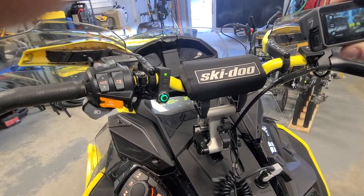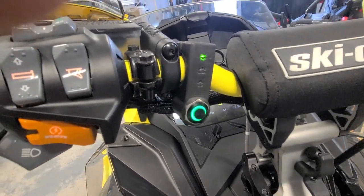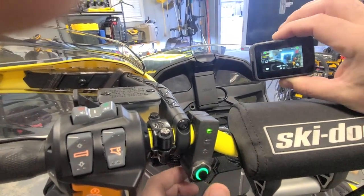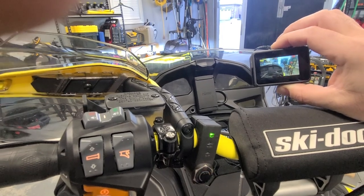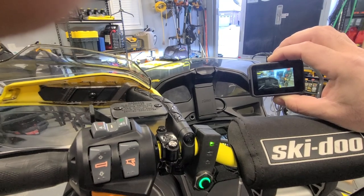There you go — now it's green. You can see it's in video mode. Now if I want to start recording on my GoPro, I simply hit the NARPRO button and it's now recording video. Hit it again and that stops your recording.